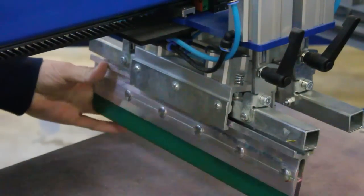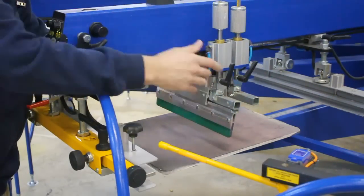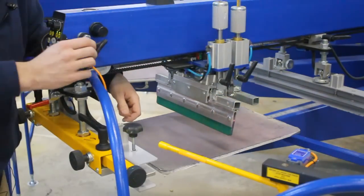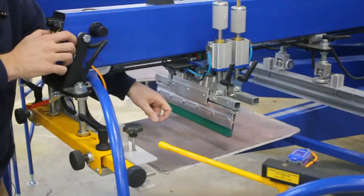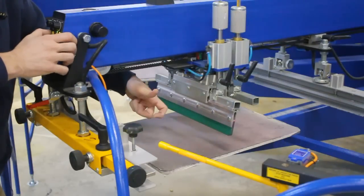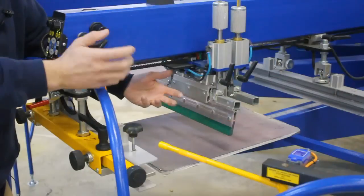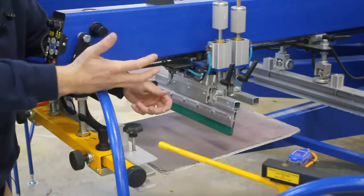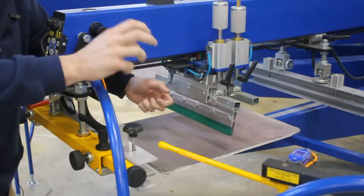That design allows you to maximize the print width between the frame and the squeegee flood bar. Something else to mention: because this is done electronically — in other words, the press of a button, not the flip of a metal toggle switch — any time the machine is pressed to start, the clamps will automatically lock in place, much like the door locks on your car when you put it in drive.